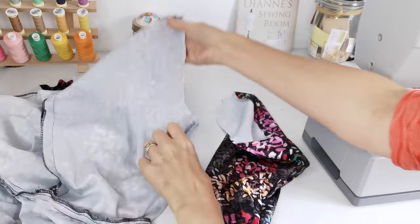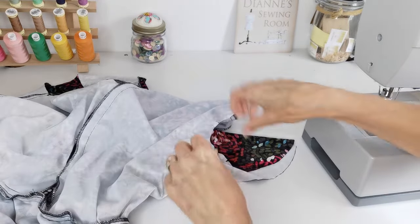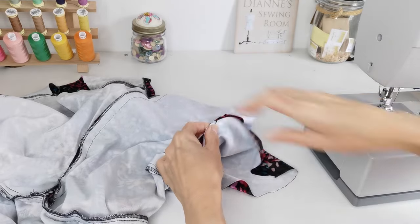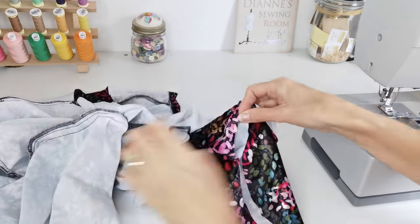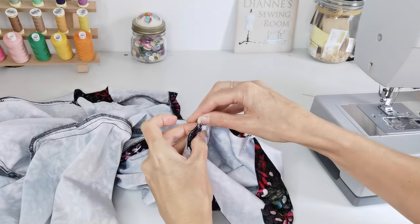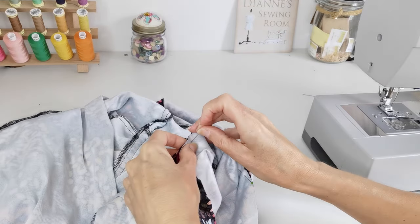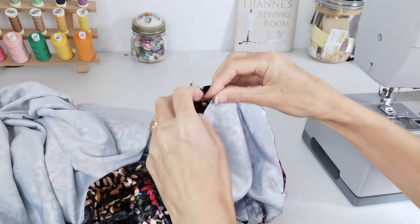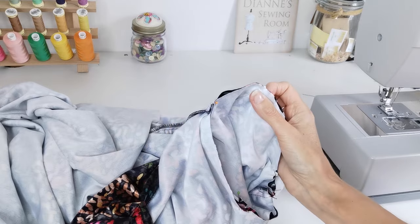Now we're going to attach our sleeves — here we have our dress the wrong way around and our sleeve the right way around. Place your sleeve inside the armhole. You'll notice two notches at the back, and on your sleeve you have two notches again — line those up and pin in place, then line up your underarm seam. Stagger the seam allowances so one goes one way and the other goes the other way so it's not too bulky under your machine. You have one notch to the front — pin those together. The central notch at the top goes to your shoulder point. Ease it in place the rest of the way around, then stitch with a 1.5cm seam allowance.